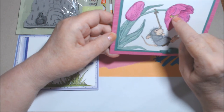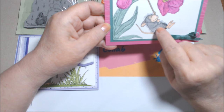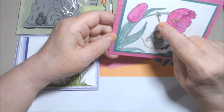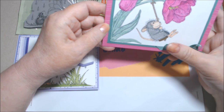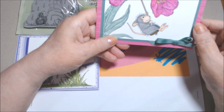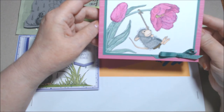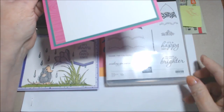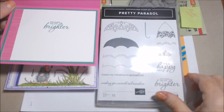I did the coloring with dark Mango Melody, dark and light Magenta Madness, dark and light Just Jade, and dark and light Gray Granite. The little thing he's sitting on — probably a washer — I used Soft Suede for that, and dark Crumb Cake. Then dark and light Petal Pink for his ears, feet, and hands. Pretty easy coloring overall. Inside I stamped 'You Make Me Brighter, You Make the Day Brighter.'